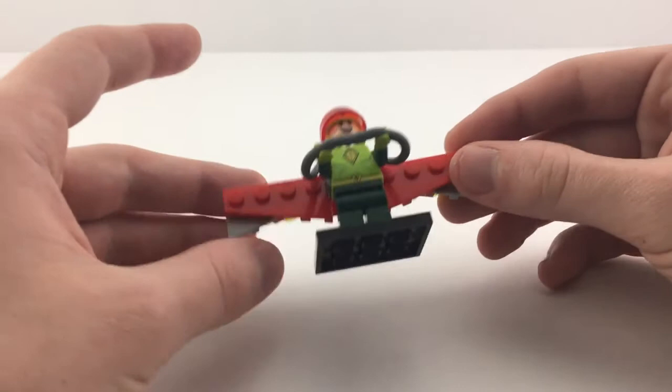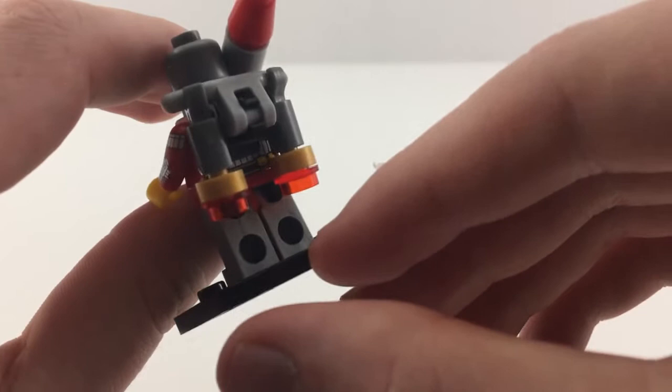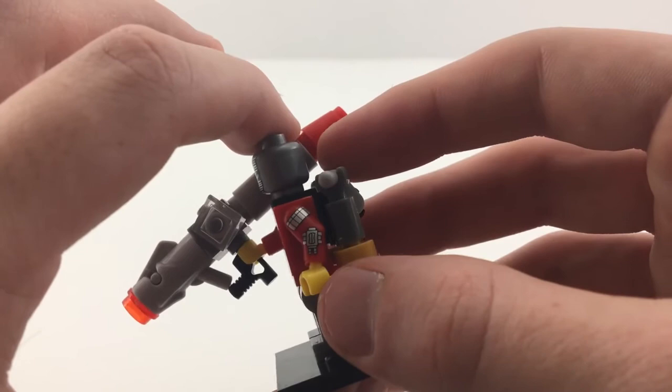This is Deadshot. He came in that Suicide Squad-esque set that I talked about earlier with the Harley Quinn. This figure's pretty cool — he's got some real nice metallic printing on the front and then a stud shooter cannon-type build, and a kind of cool jetpack build. He's really not my favorite Batman villain, but having him on the shelf is something that needs to happen, especially with how much hype he's gotten from the Suicide Squad movie that came out recently. He's a pretty cool figure, and him and the Harley Quinn figure make that set worth it alone.